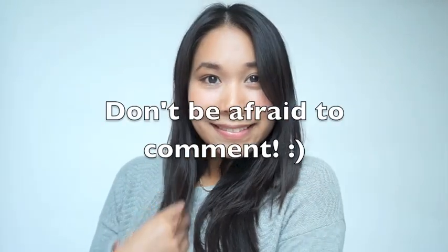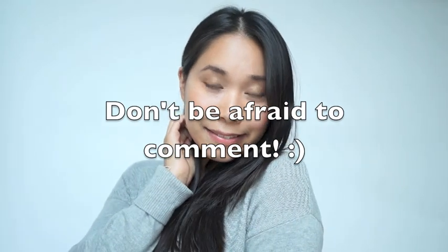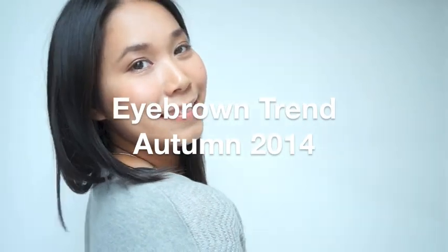Hey girls, this is a no makeup makeup look. I would really appreciate it if you comment down below if you want to watch my daily foundation routine. Please click here if you want to see how I did my eyebrows for this look.